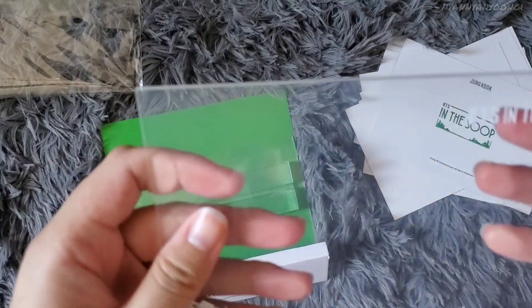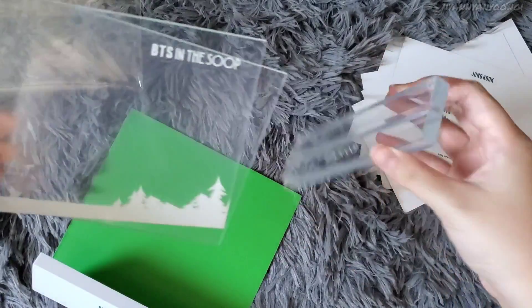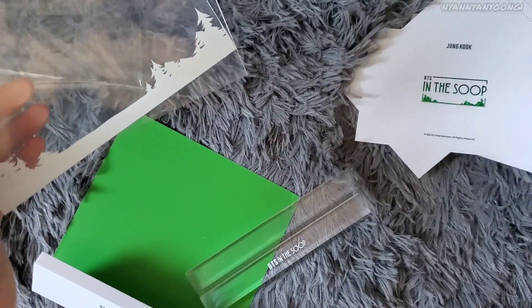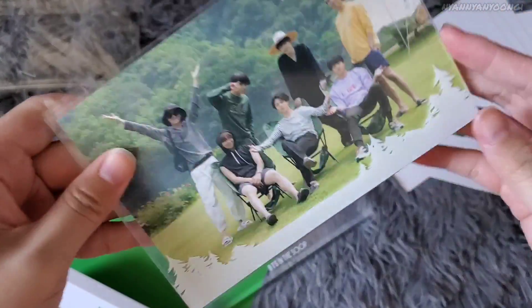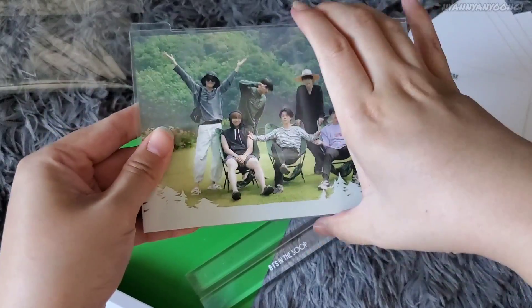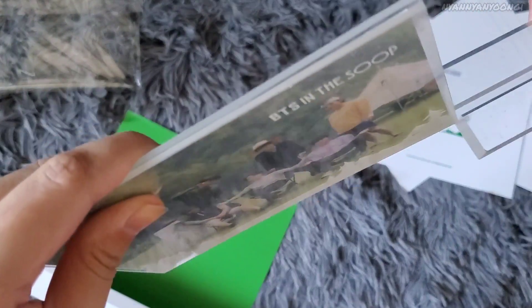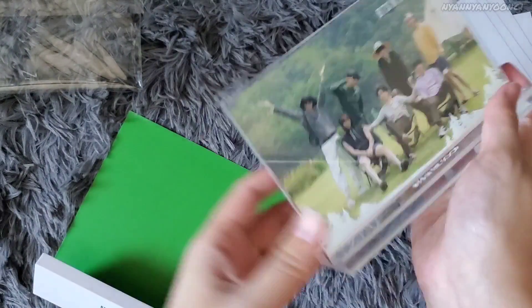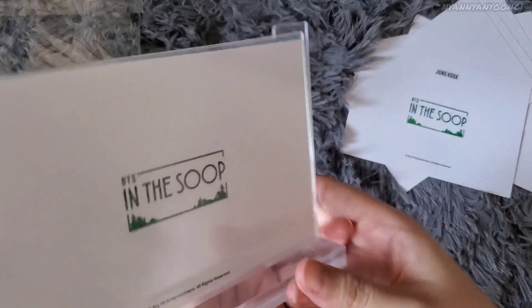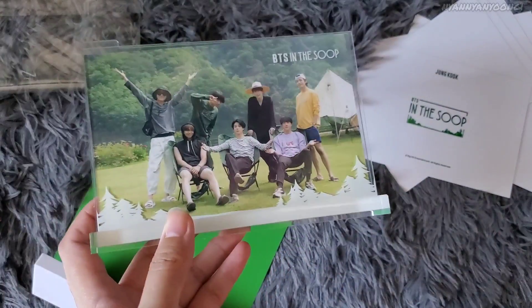I think this is a frame thing — it looks foggy because of the protective plastic packaging. Let me figure out how to do this. There's another one here — I'll try the group photo in the frame. That's perfect! Very nice. I'm going to put this up — it's so cute. That was my unboxing, thank you for watching, I'll see you next time!